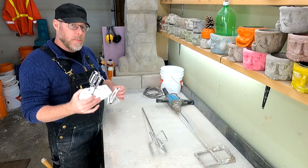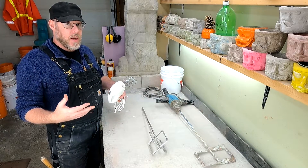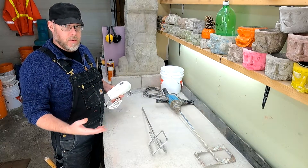It's probably going to break the kitchen mixer because it's not designed for the high-torque application needed for mixing concrete or mortar.